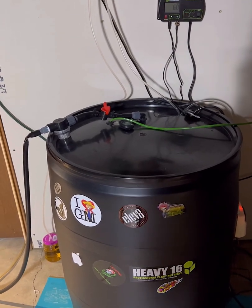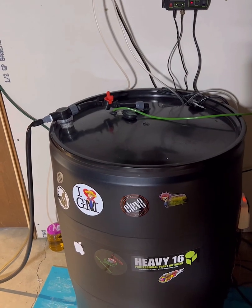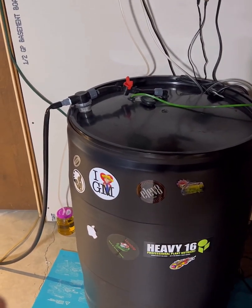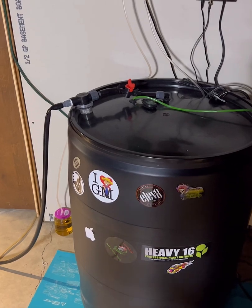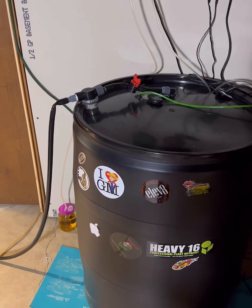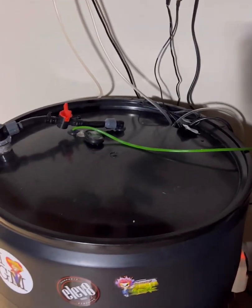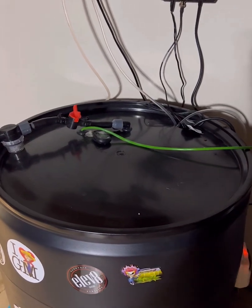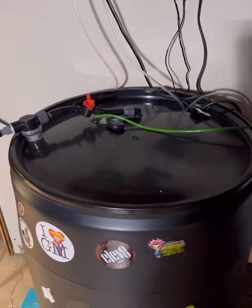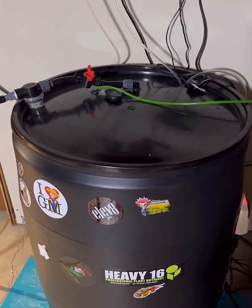I've got a pump inside that's mixing it up, as well as an air pump. Down on the left is my pH down — I filled that jar to the line and put two-thirds of a cup of pH down, so I diluted it probably close to half and half.